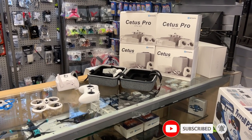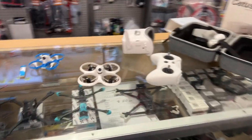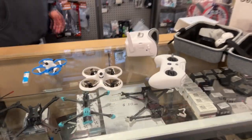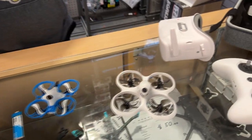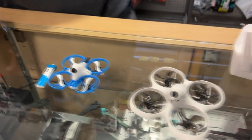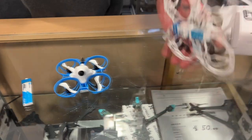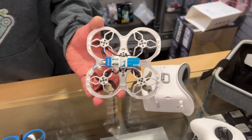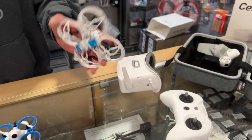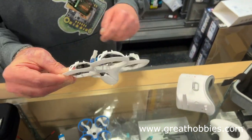Let's talk about the BetaFPV Cetus Pro and the Cetus X. We just got this in — it's the Cetus X, an 85 millimeter whoop drone. If you've been flying a 75mm 1S 450, this one takes two cells, so you can reuse your 1S 450 batteries by combining two in series to make a 2S 450.